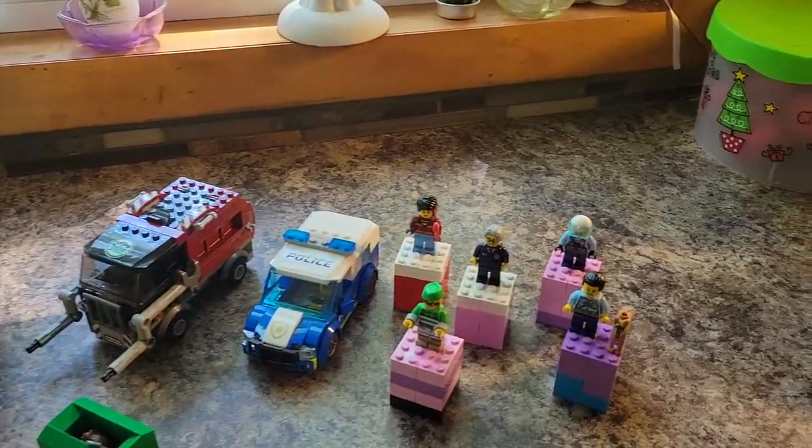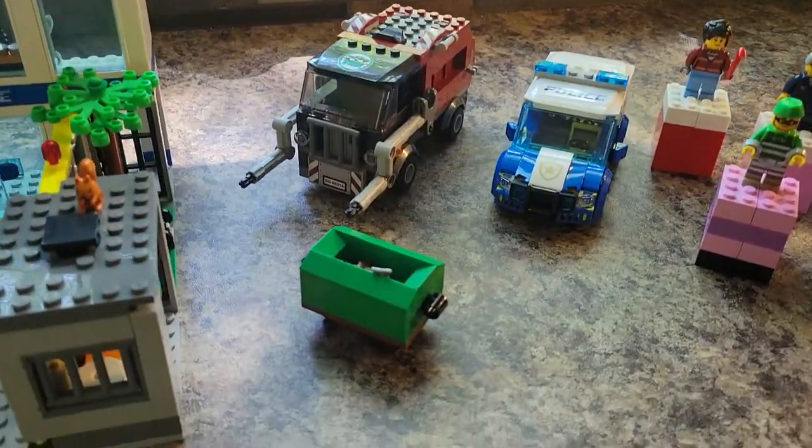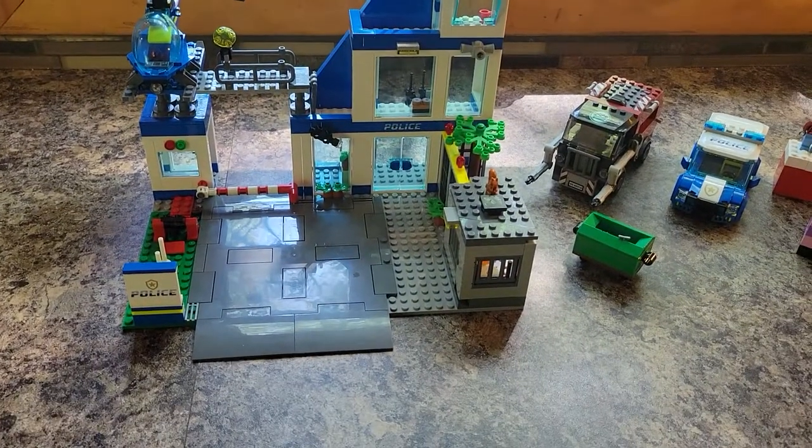668 pieces. We have five minifigures plus a police canine, a dumpster, two land vehicles, and a helicopter. Along with the actual police station build, which has a road plate.